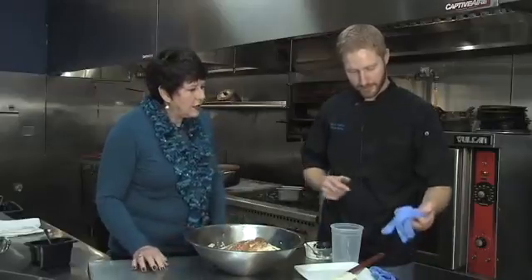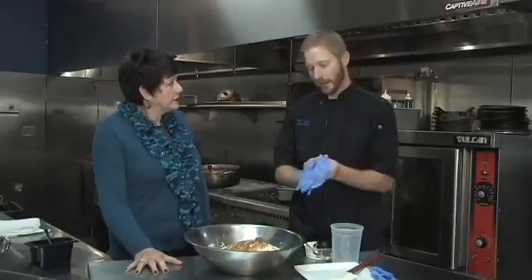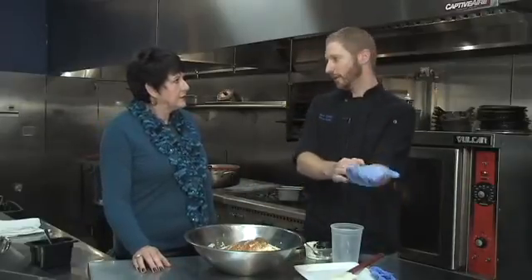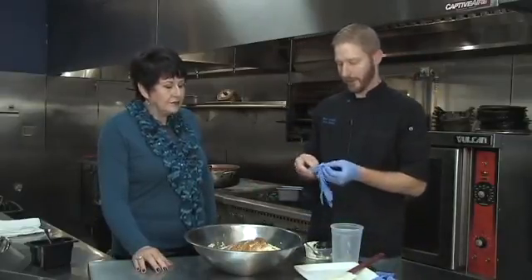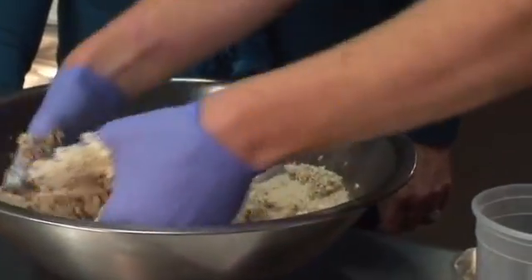So this is the base for our jumbo lump crab cakes. After we make up the mixture here, we'll add in our jumbo lump afterwards so it doesn't break up, so we've got nice big pieces of crab. But you could definitely stop at this point and use this for your crab cake if you wanted to serve it.